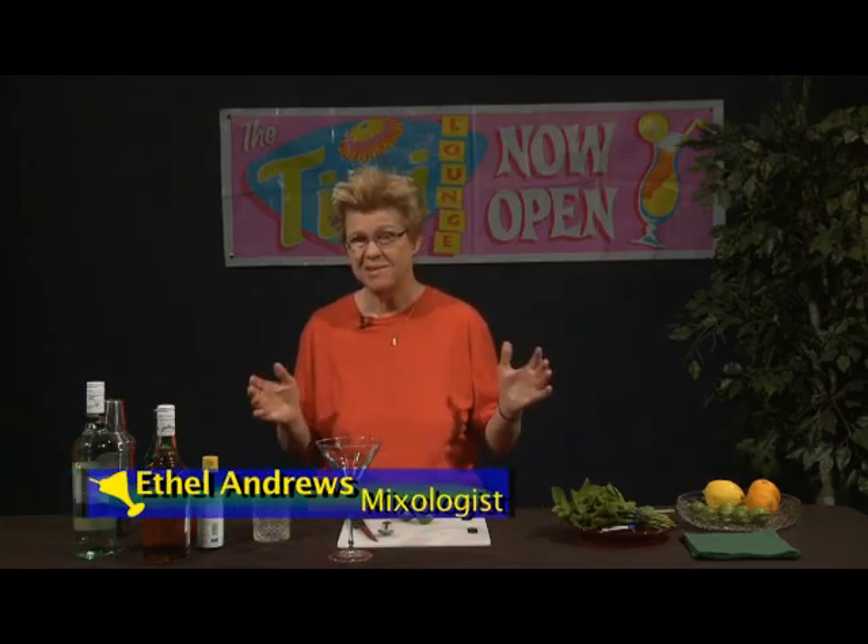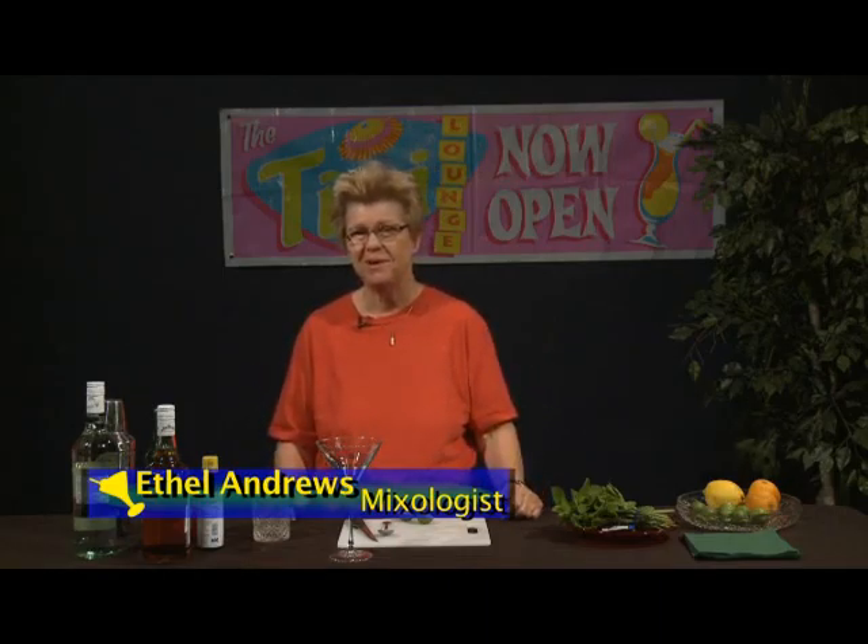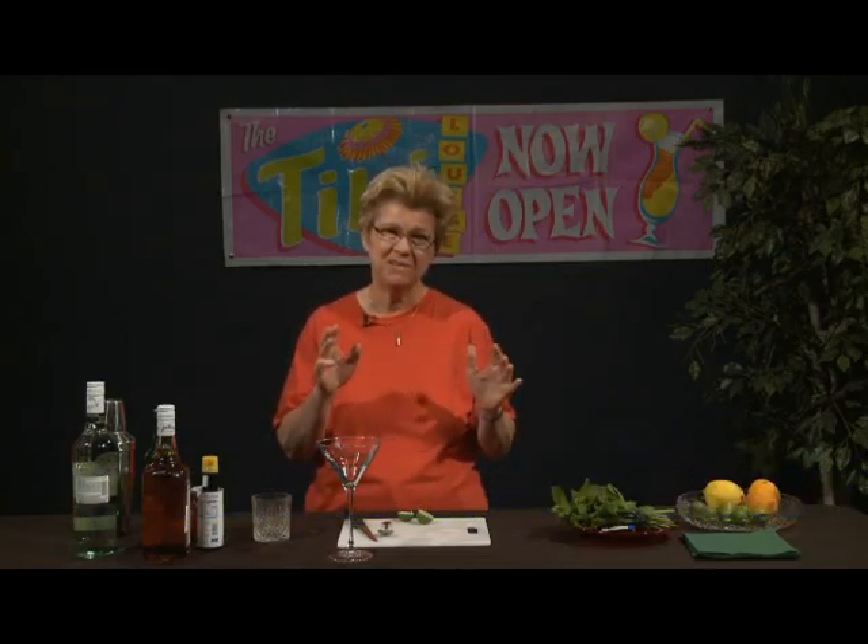Welcome to Good Libations, which is our show about mixology. My name is Ethel Andrews, and I'm a mixologist. We're going to demonstrate a drink that was pretty much of a classic in its own right in the 1950s and 60s.